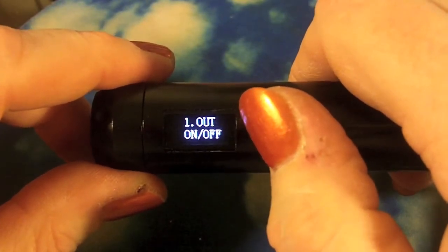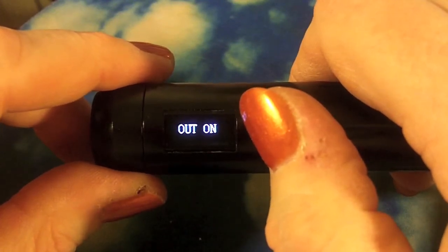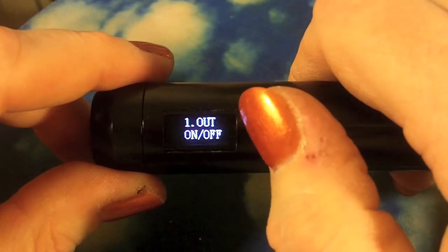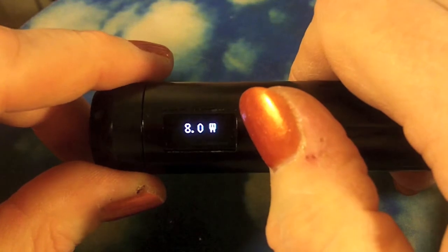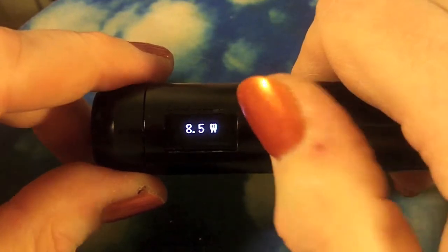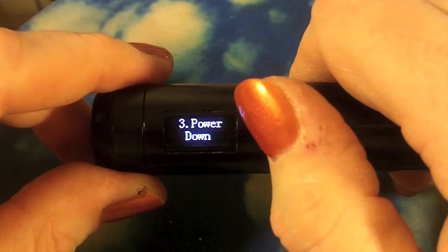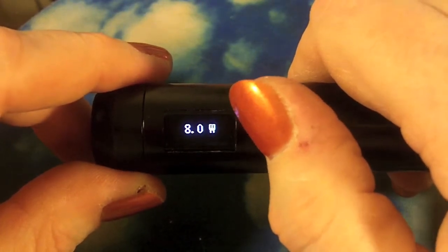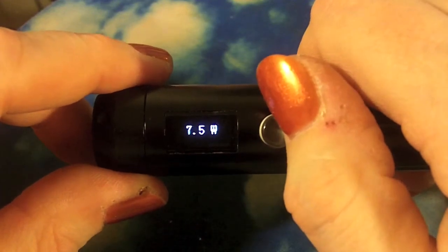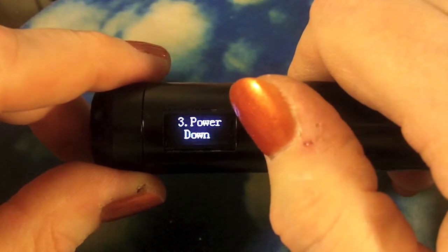Push the button to bring up the menu and it'll say system on or system off depending on what you have set. The first option is auto on or auto off - you can turn it off to make it pocket friendly. Number two is power up, number three is power down. In wattage mode it goes by 0.5 increments up and down, and when you change to voltage mode those will say voltage up or voltage down.